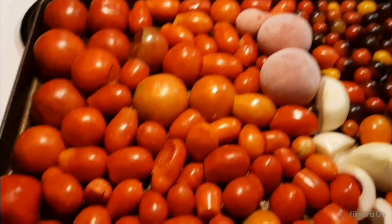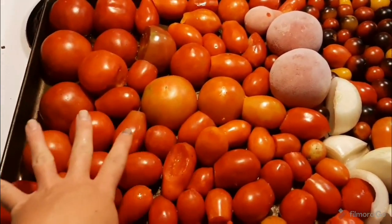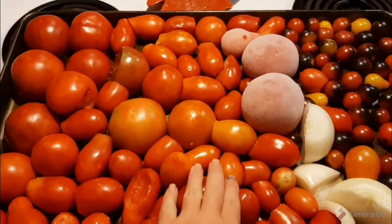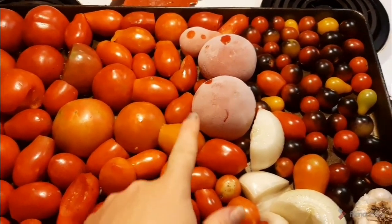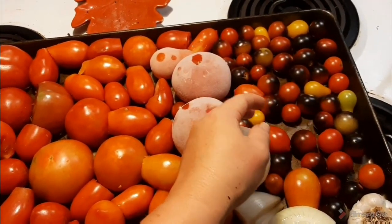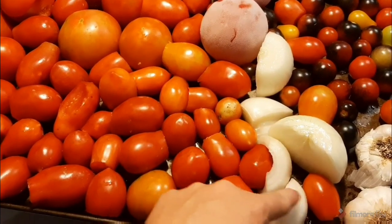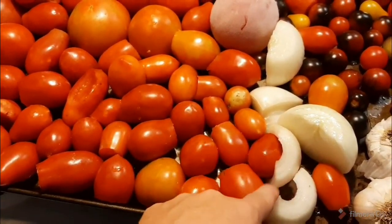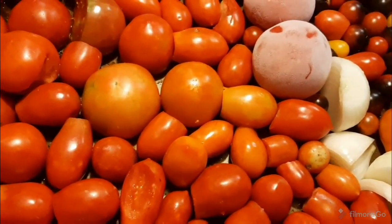All I've done is clean the tomatoes and cut off any bad spots — I did not core them. I have a mixture of big tomatoes, roma tomatoes, three frozen tomatoes that got lost in my freezer from the last batch, and some beautiful cherry and grape tomatoes. I also have two bulbs of garlic and the equivalent of two onions — some were going bad so it's actually parts of four onions.